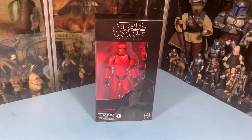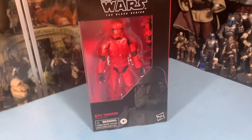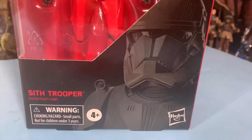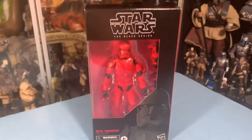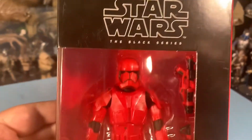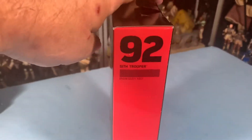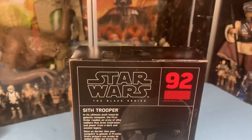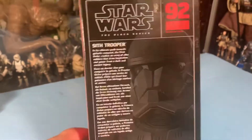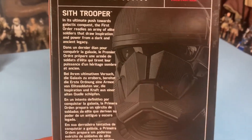We're taking a look at none other than the Sith Trooper. I kind of waited on doing the Sith Trooper here because everybody has already unboxed him, everyone's already talked about him. I'm a little bit late to the game — he's number 92 in the Black Series — but I figured I had to open him eventually. I've got two of them sitting here, so I'll put them side by side and check them out.